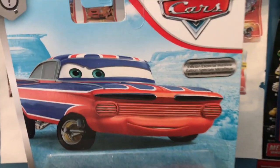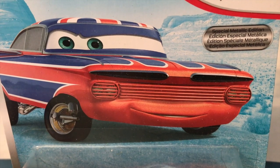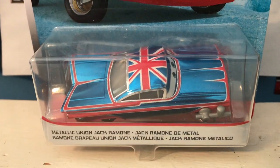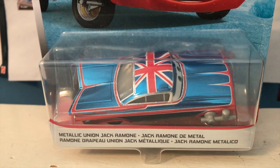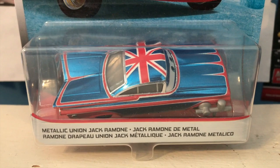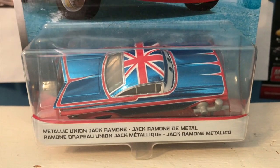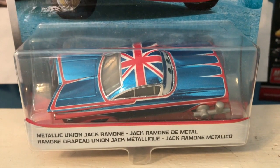Now this Ramone is primarily two colors — blue and red — and for metallic cars, Mattel only ever makes one color metallic. I think they definitely made the right choice making him a metallic blue while the red just stays as a regular red. Personally, I would have preferred if both the blue and red were metallic, but that's not usually how they work. Whenever I think of this car, my mind always goes to the metallic Florida Ramone from last year. They both are based around a location and are two different colors, but I think this guy is a thousand times better than that Ramone where the accent color was made metallic instead of the main color.